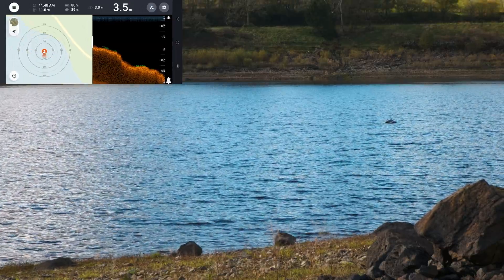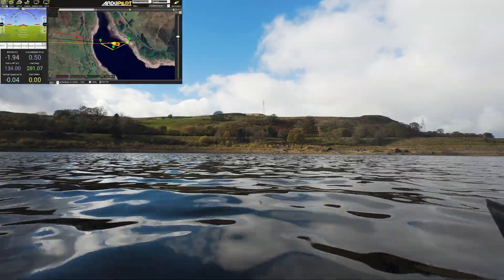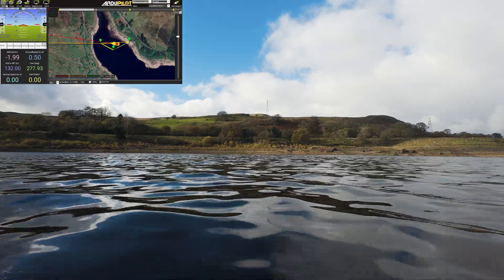At this point we've lost range to the fish finder after about 50 meters, so we switch over to RD pilot, where we can see where the boat is and how far it is on the mission.